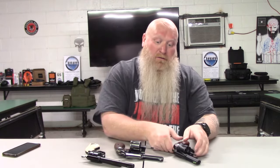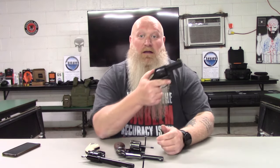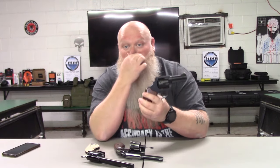Double action — like these two here — means I can pull the hammer and then pull the trigger, or I can just pull the trigger and it starts to rotate the hammer back for me. So that's double action: pull the hammer then trigger, or just pull the trigger. Most of your modern revolvers are going to be double action, but you can still get single action revolvers.